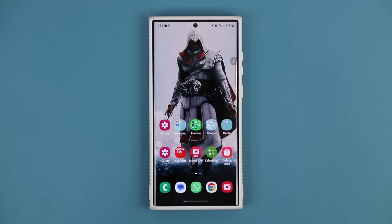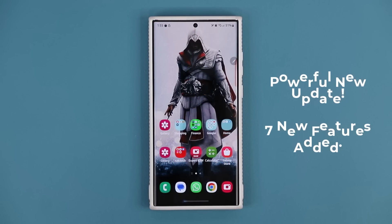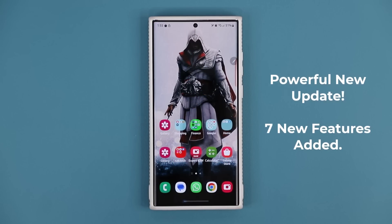Hey guys, Saki here from Saki Tech Head and in today's video we have an amazing new update for many Samsung Galaxy smartphones. Let's dive in and see exactly what is going on and discover these new exciting features.